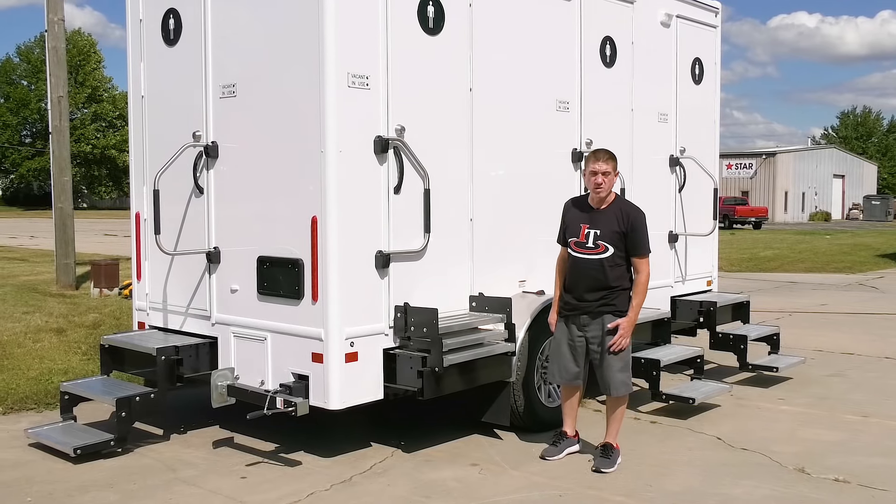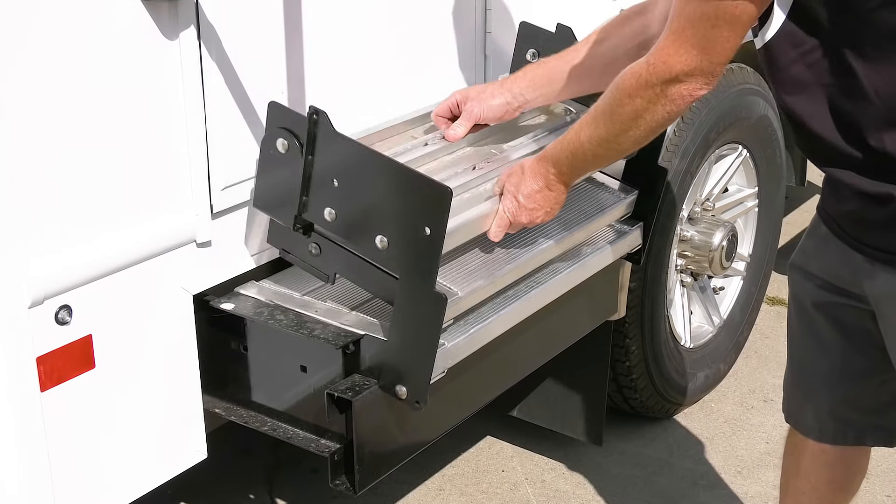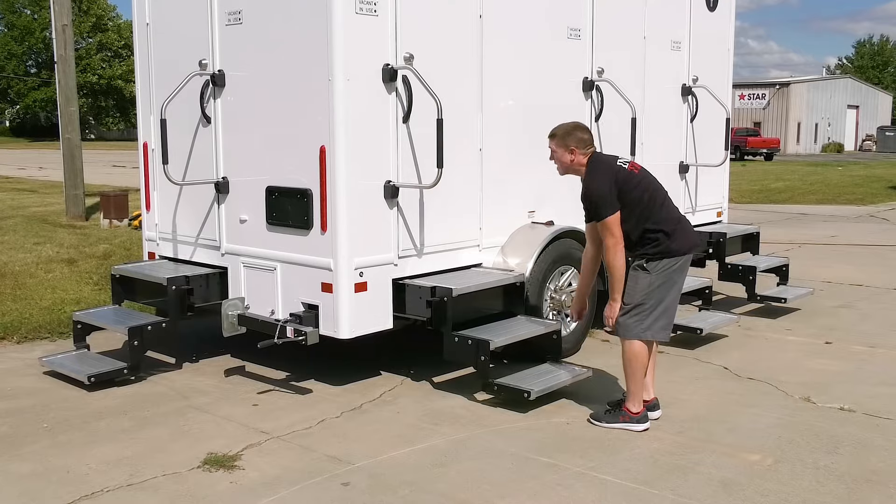This unit is extremely easy to set up. Fold out the handrail, locks in place, and roll the steps over, and you're ready to go.